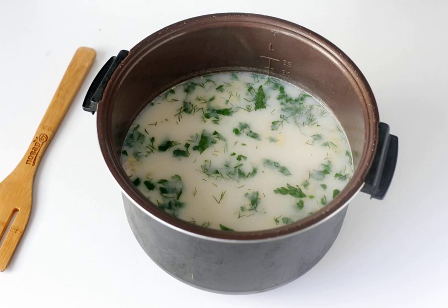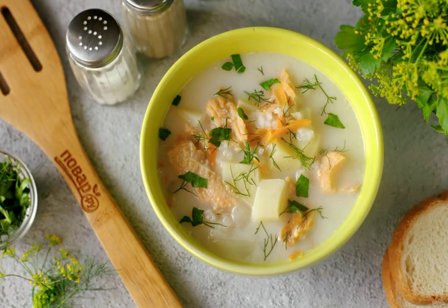A couple of minutes before cooking is done, add any fresh herbs. Let the finished soup brew a little, and then serve it to the table. Bon appétit!